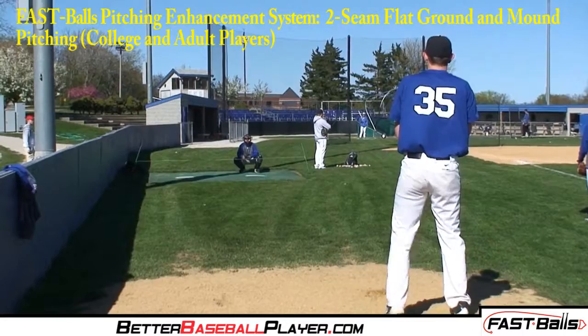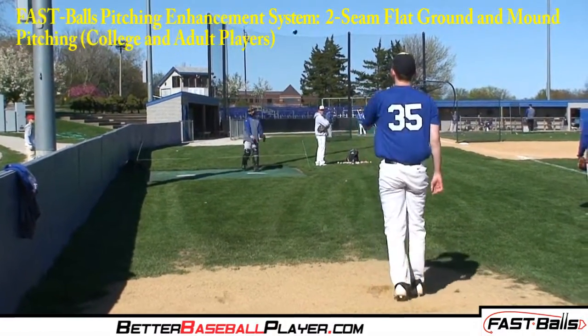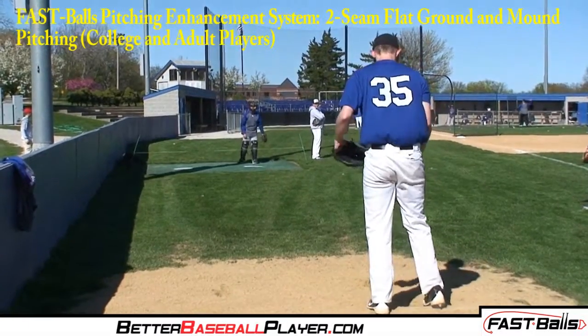Eventually, by consistently throwing the 2S fastball, pitchers will have better form, accuracy, and speed in pitching a two-seam fastball.